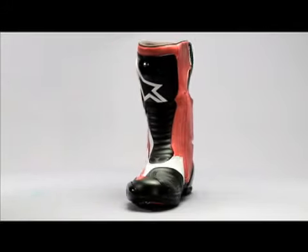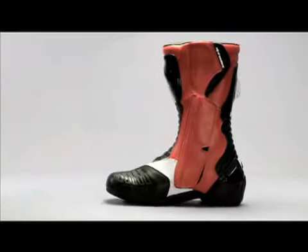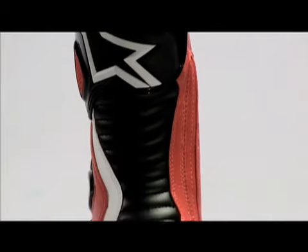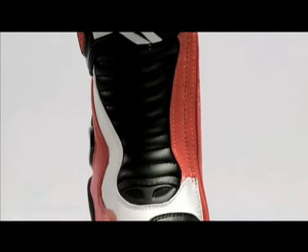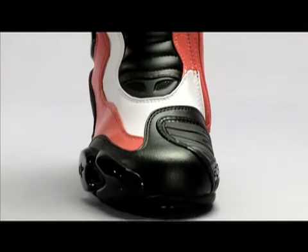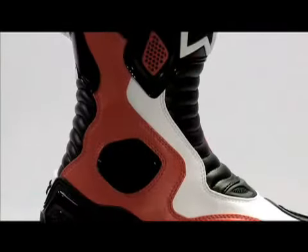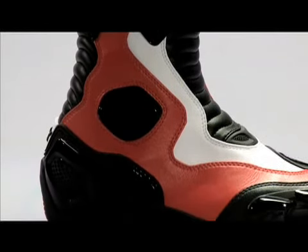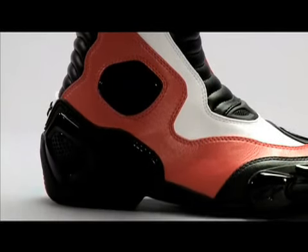The SMX5 is a high-tech microfiber CE-certified boot. The shin, ankle, calf, toe, and heel areas have impact and abrasion shields made of double-injected polyurethane. The additional protection that you don't see is a double-injected panel that connects to the heel of the boot and runs up the other ankle.